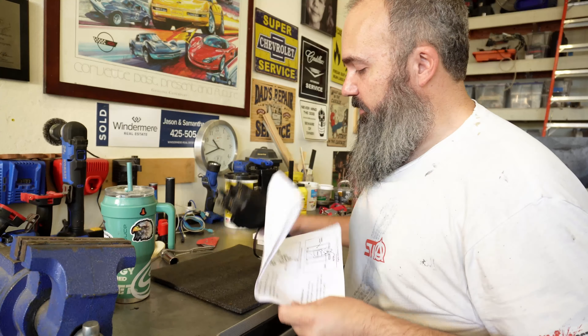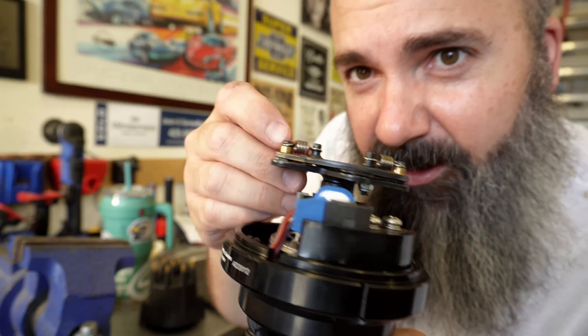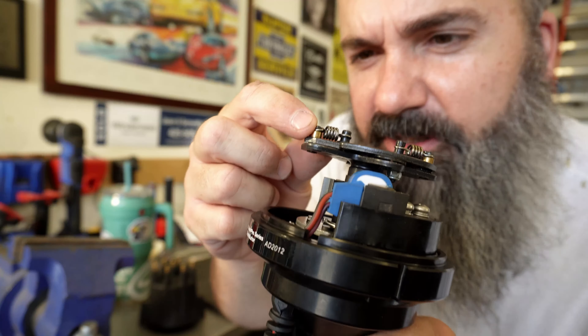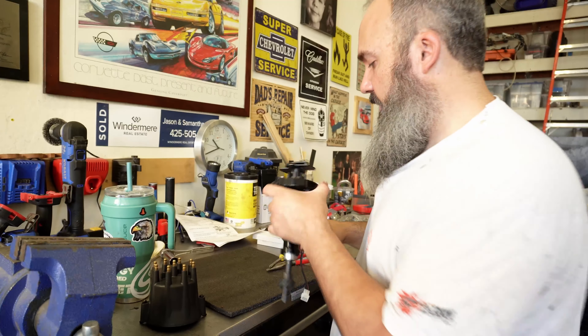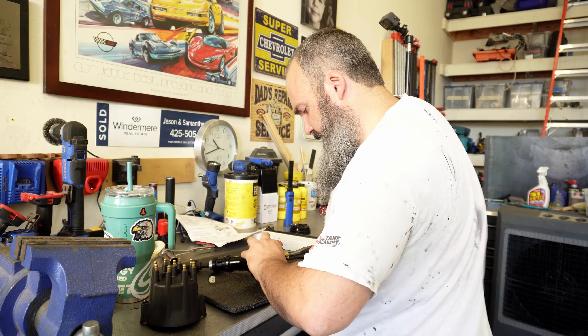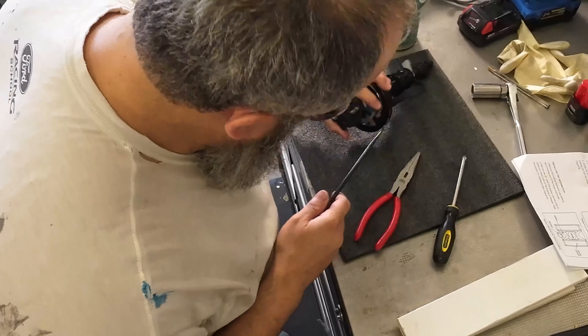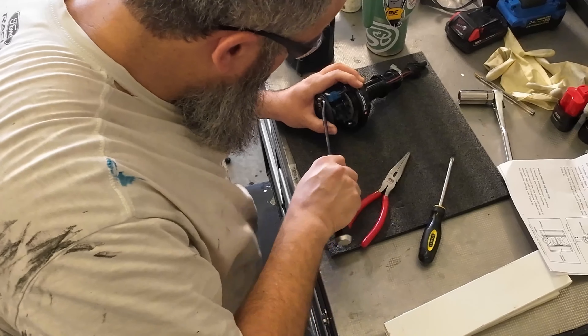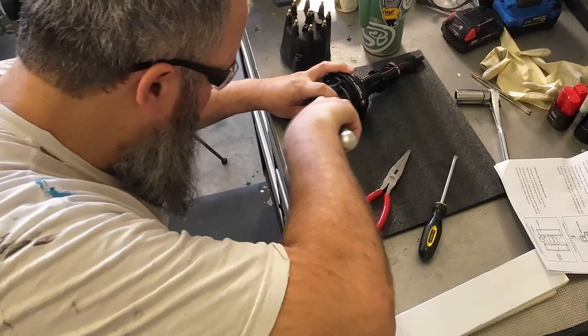To get the springs off, you just pop the cap just like you would if you were changing your springs for any other timing curve. Pull the rotor and set it to the side. Here are the springs we've got to get off — take the springs and little gold bushings off. These are for the counterweights that swing out under centrifugal force to advance the timing. They can be a little bit of a booger to get off. Use a pick, pop it off — get underneath it and it pops right off.